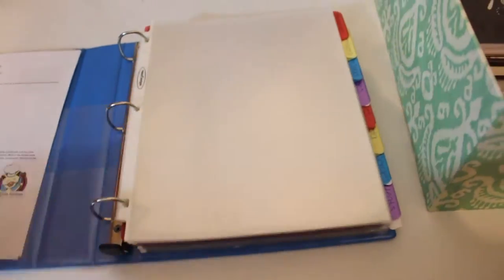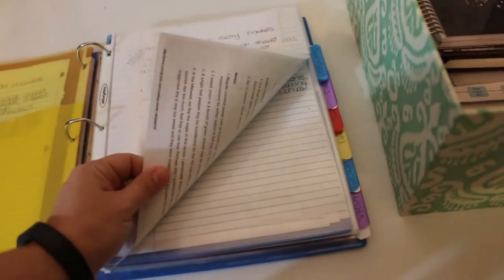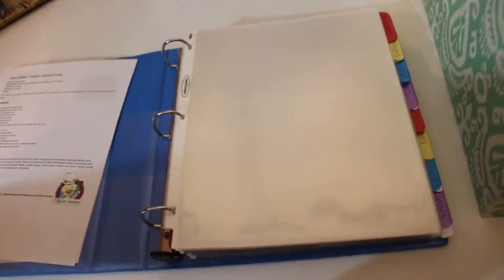I have extra ones here, but I kind of got tired of this. I've had this for years — this is how I've had everything set up. I would either handwrite my recipes, like this one is handwritten, or some of them are printed out from the computer, but I was getting tired of this.